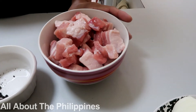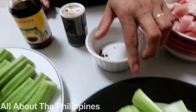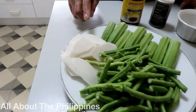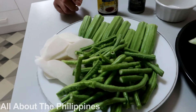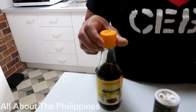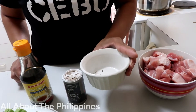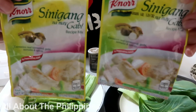I have here 500 grams of pork, two bunches of bok choy, two bunches of snake beans or sitaw in Tagalog, one cup of radish, and 10 pieces of okra. We also have fish sauce, ground black pepper, whole peppercorn, and two packets of tamarind mix.